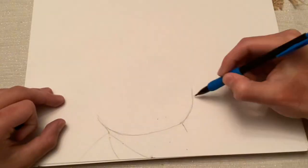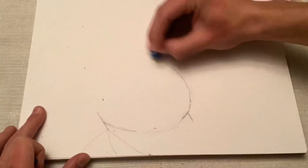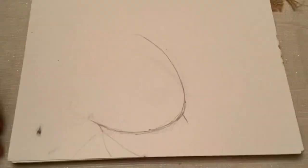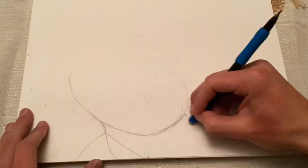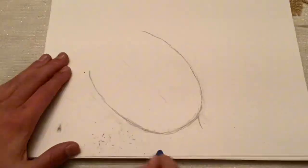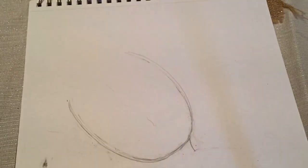Hi, today I'm going to be drawing Miles Davis with oil pastels. This is going to be an attempt at a sort of more realistic portrait than the other ones I've done with the oil pastels so far, because my other oil pastel portraits were very abstract. So let's see how this goes.